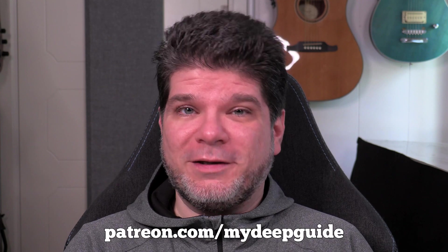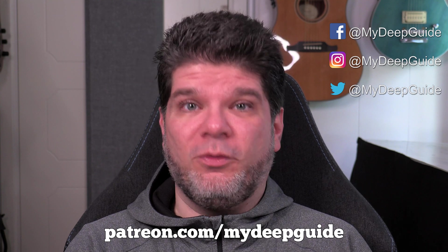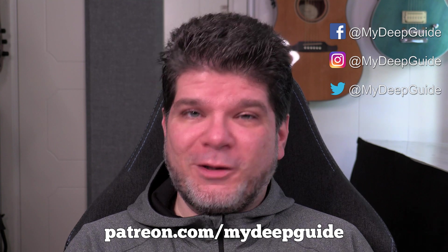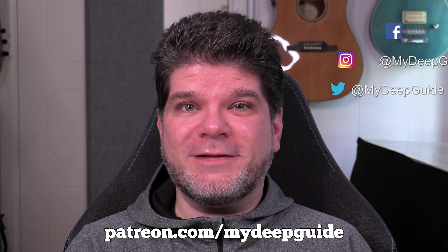I hope you liked the video. If you did, please like and subscribe and ding the notification bell to get notified when new videos on MyDeepGuide are coming out. Thank you so much for watching and for the support. Stay safe, stay healthy, and see you in the next video. Bye.